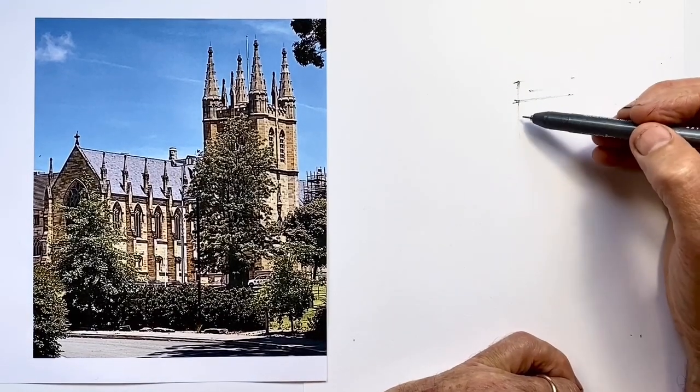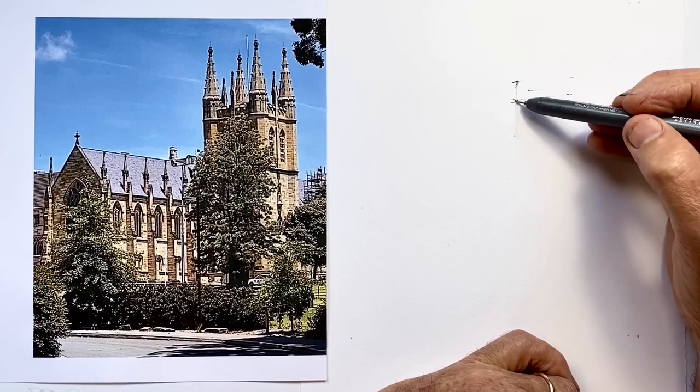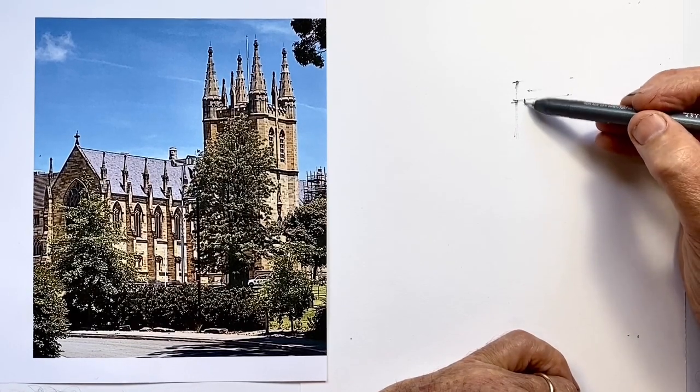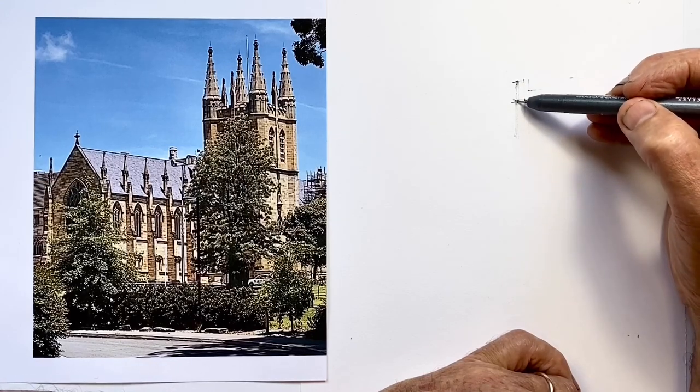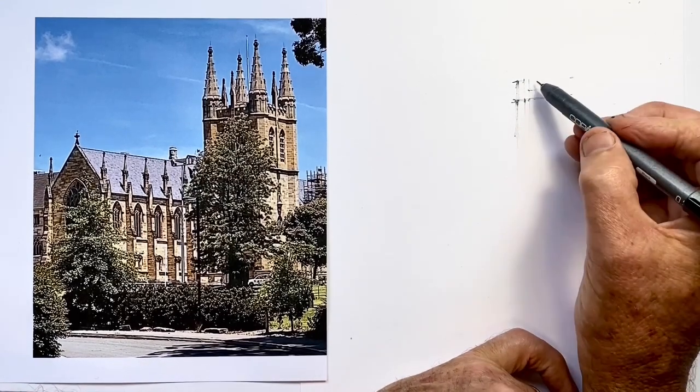There was no super obvious starting place in this for me, so I decided to start with this tower on the right-hand side of the chapel. I think it's actually the chapel of one of the colleges at Sydney University.